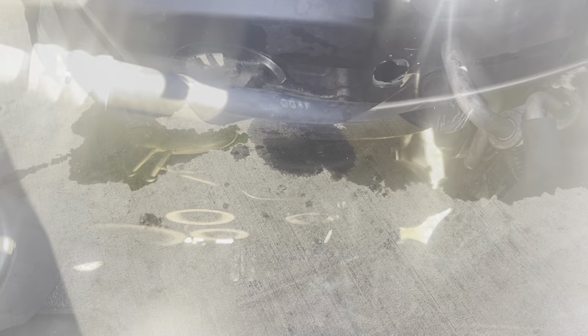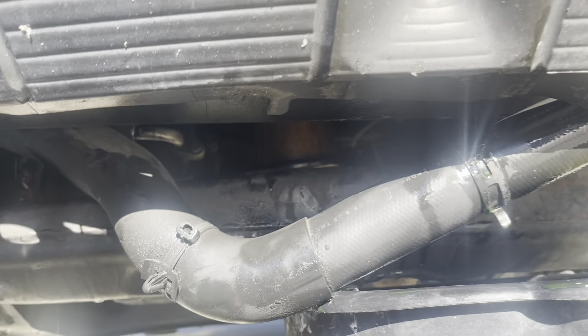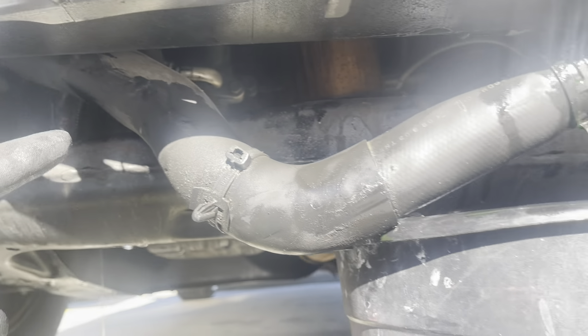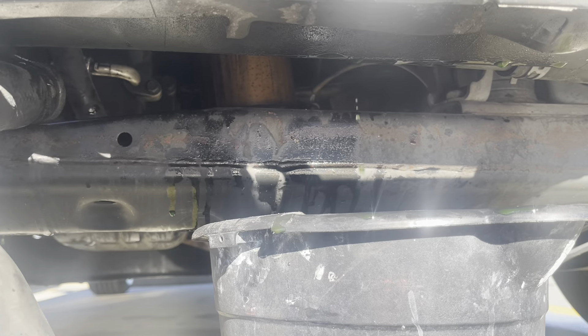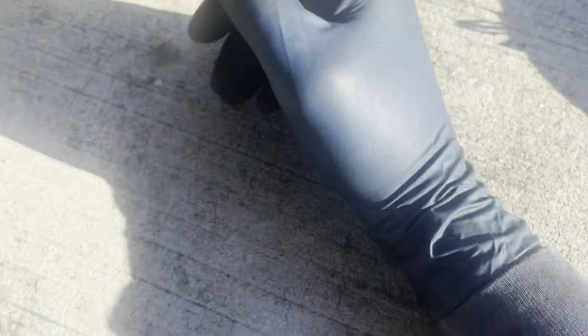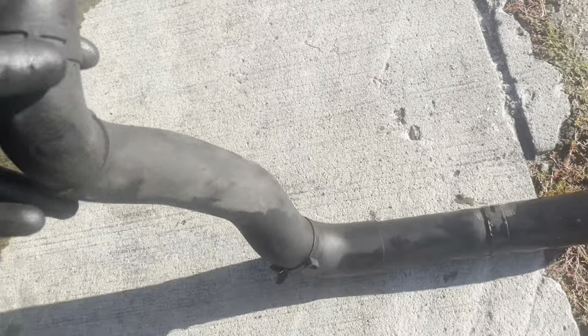Ahí vamos. Ya saqué la abrazadera de arriba. Para sacar la manguera, por abajo, miren. ¿Ven? Así es la manguera. ¿La ven o no? Así es la manguera.